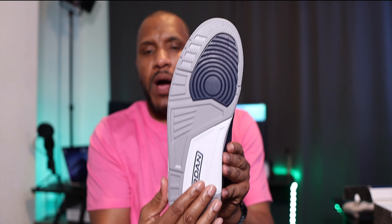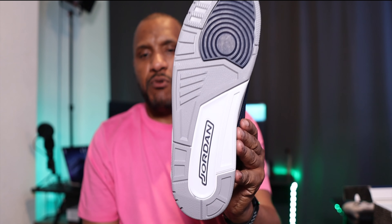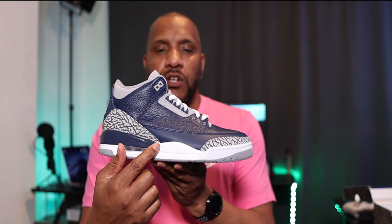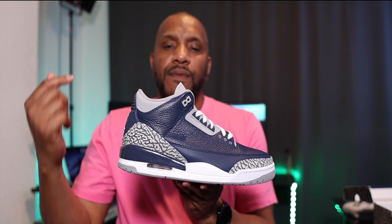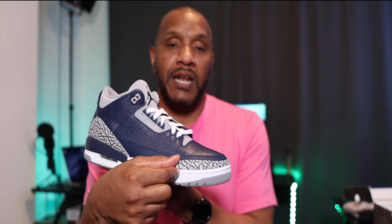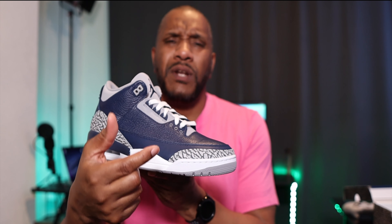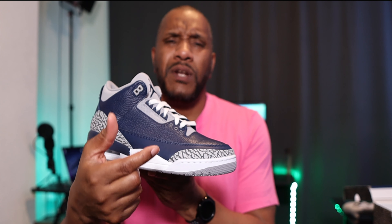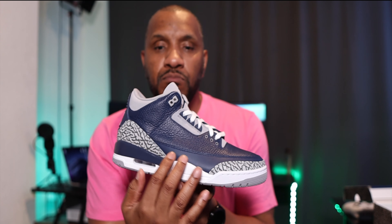Let's start with the sole. It's a typical Jordan 3 sole — you've got the navy blue patch right there under the ball of your foot, the grey travels all the way around. On the instep you've got a white background with the brand Jordan. Going to the midsole, you've got a white midsole which stops around the beginning of the heel and just before the air bubble, where it turns into navy blue and carries on around. That white midsole carries on around to the toe of the shoe.